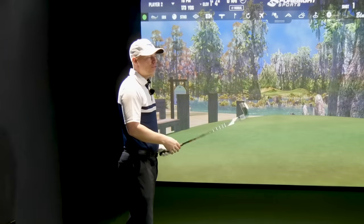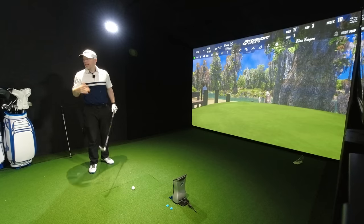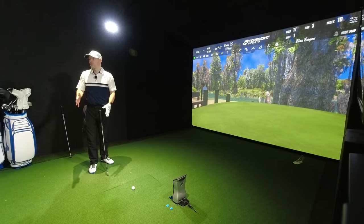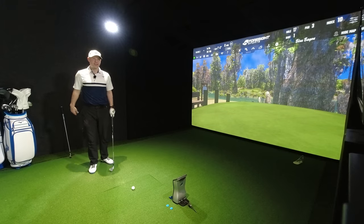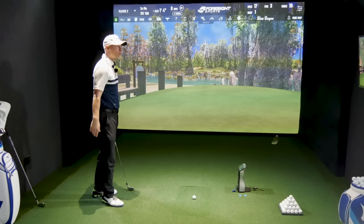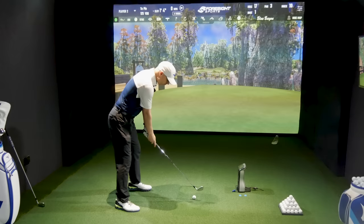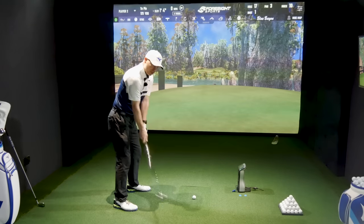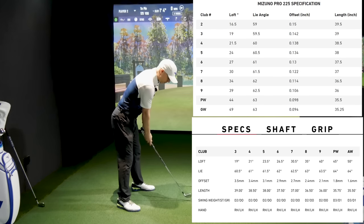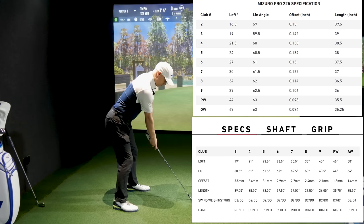The P790, even with the speed foam, may sound a little bit louder than the Mizuno Pro. Remember, everything about a Mizuno is the feel side of things — different companies have different design ethos. The loft difference between these is just half a degree, which is nothing, so I don't think there'll be much difference, if any, in performance between these two.